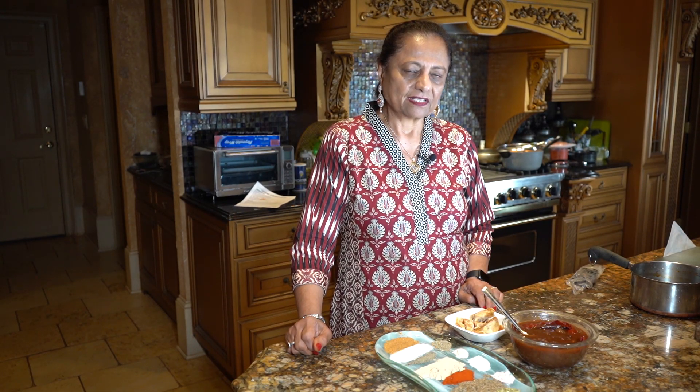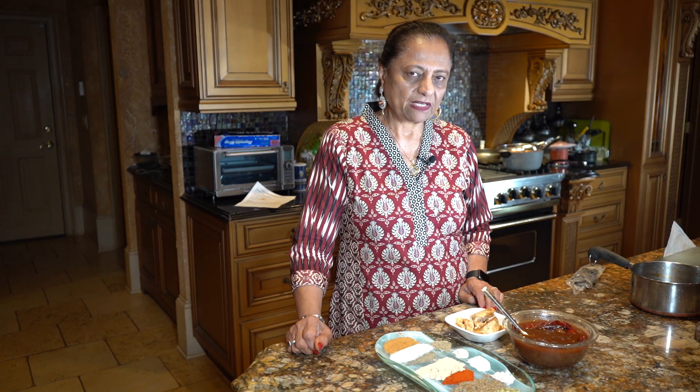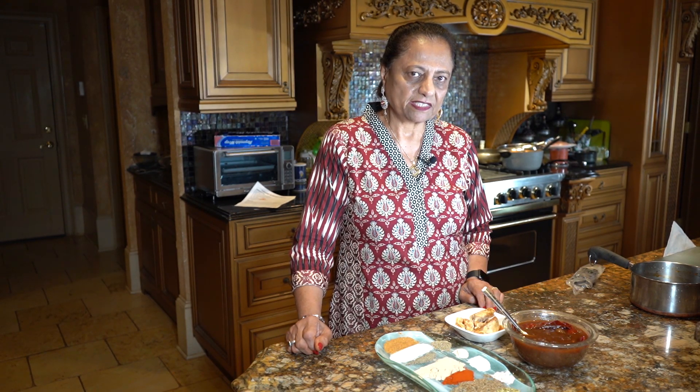Hello, Salam alaykum. What are you doing? How are you all? Today I am bringing the imli chutney in my kitchen. The imli chutney is very tasty.